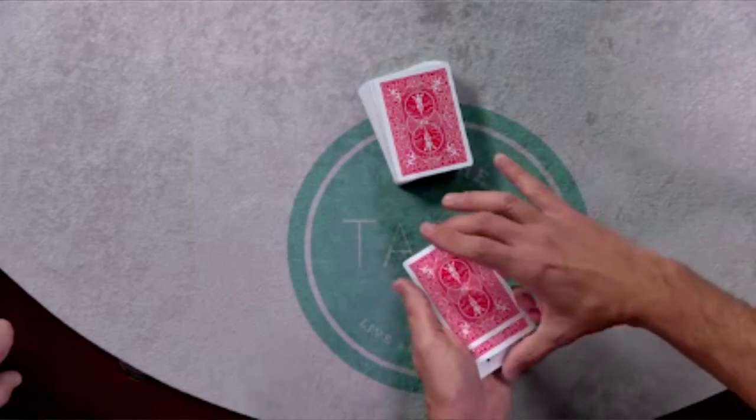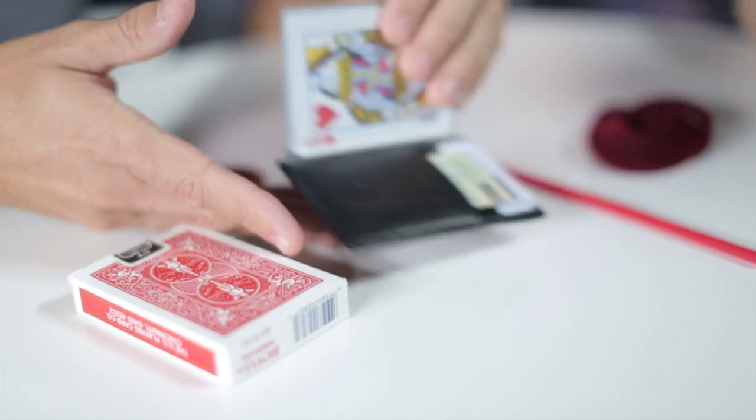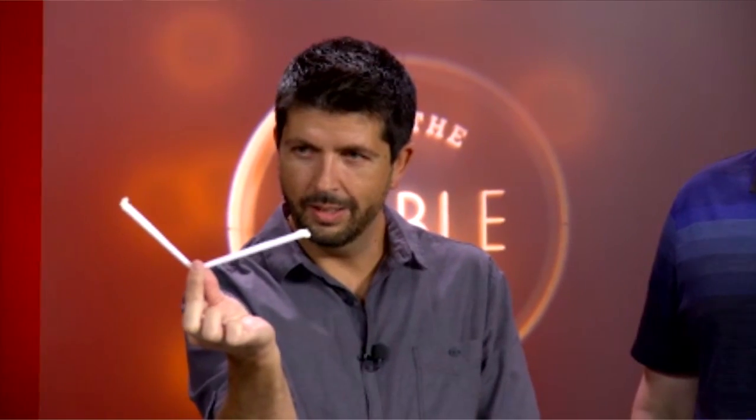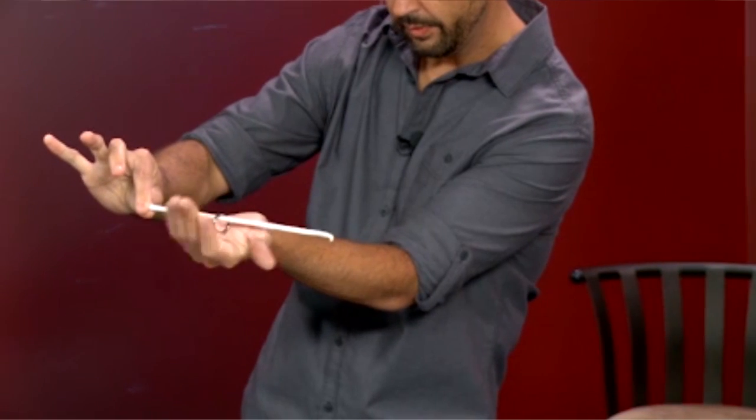I like to do stuff that I could do confidently so I could focus on interaction. A lot of fun card stuff, some brand new stuff too that I've never done before in my lectures. We have three tricks out of this cool wallet I teach you how to make. We do some things with the straw — impromptu bending straw, ring and straw, even some cool ring and string moves I think you're gonna like.